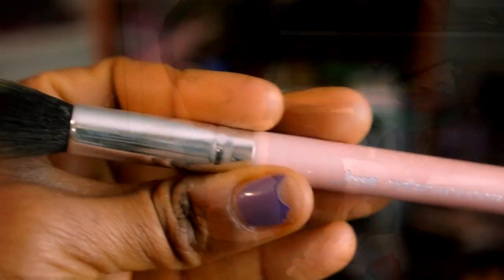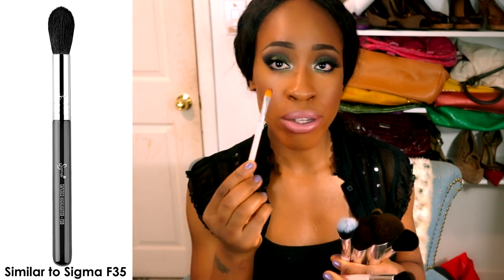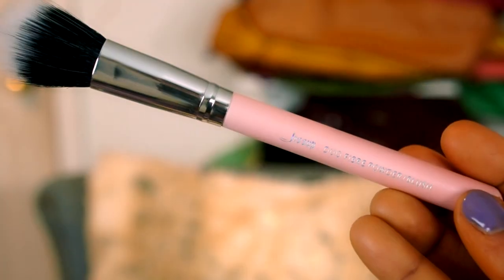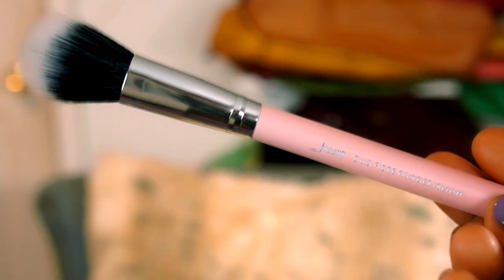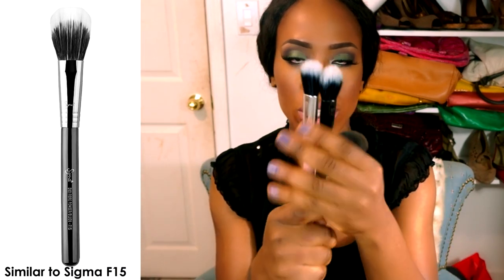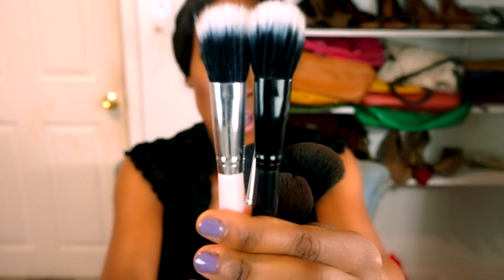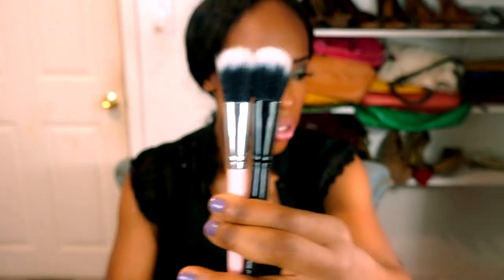This brush right here is the tapered highlighter — I use it to highlight my nose and face. The concealer brush I use to clean up under my brows, apply highlighter, and apply contour — three uses from one brush. I haven't used this blush brush yet, but it's very similar to one from Coastal Scents in how it's tapered and how the hairs look.